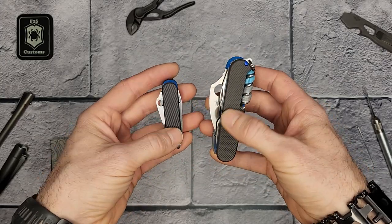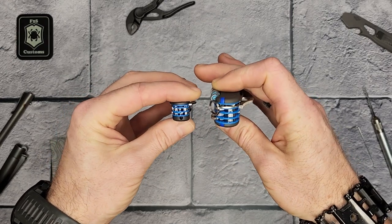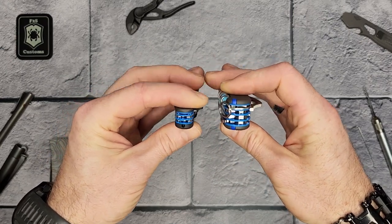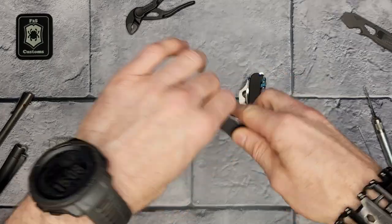Both of them have titanium scales, and both have been flamed to give them that dark color. You can see they both have blue G10 liners. I'll show you the small one real quick and then set it aside for now.